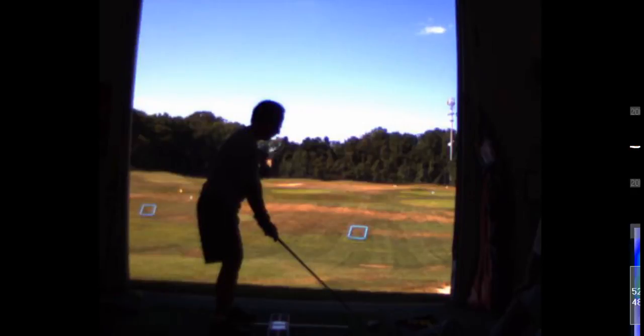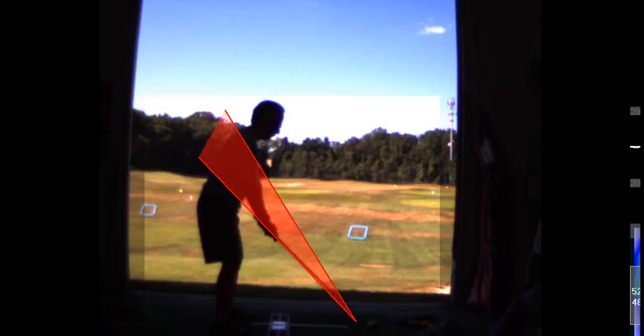All right, let me look at this swing again — doing a little analysis here. This is from down the line. Everything looks good: you've got good posture, your arms are relaxed underneath your shoulders. That looks good.